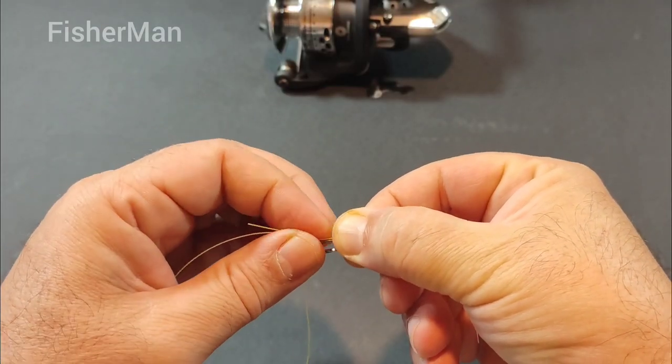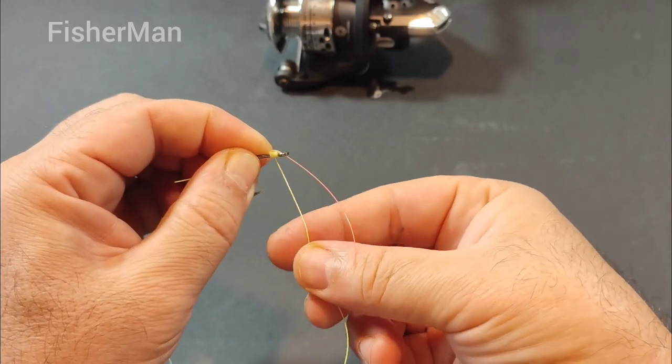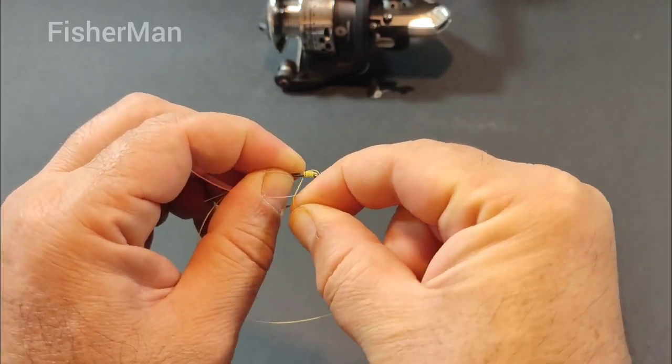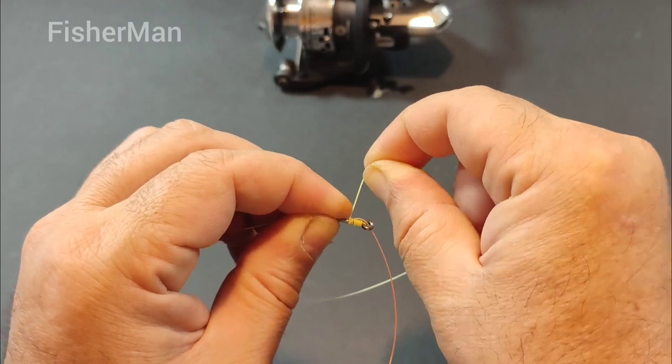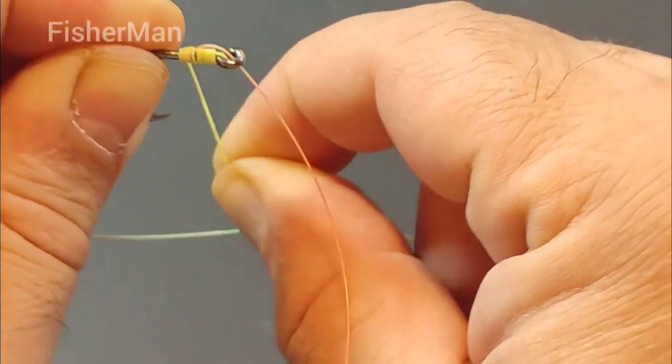Make sure the knot is snug against the loop and then trim the excess tag end. Now pass the tag end through the loop again to create a secure anchor point. This will ensure that your lure or hook stays attached to your line, and that's it.